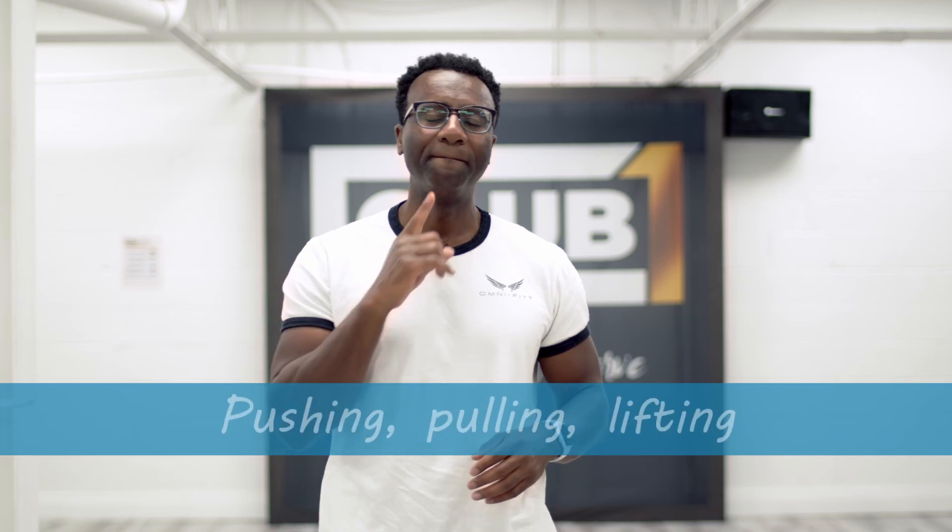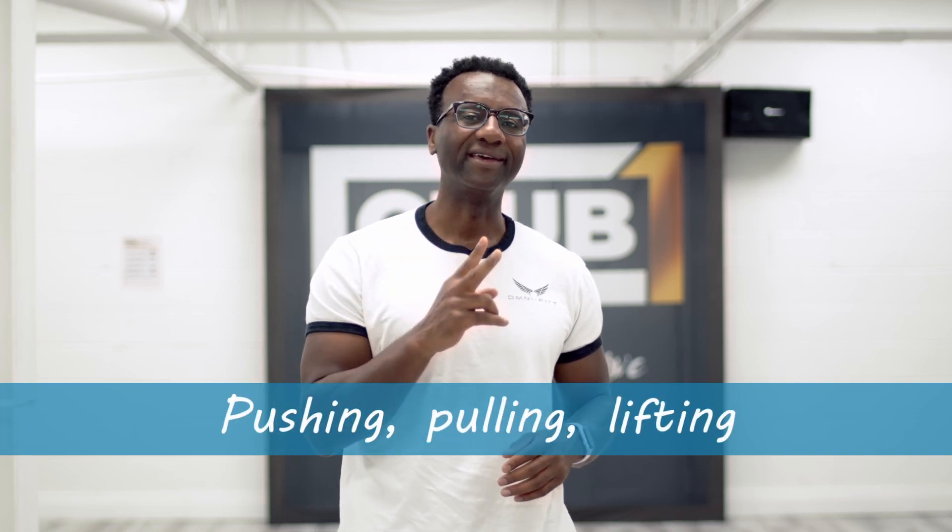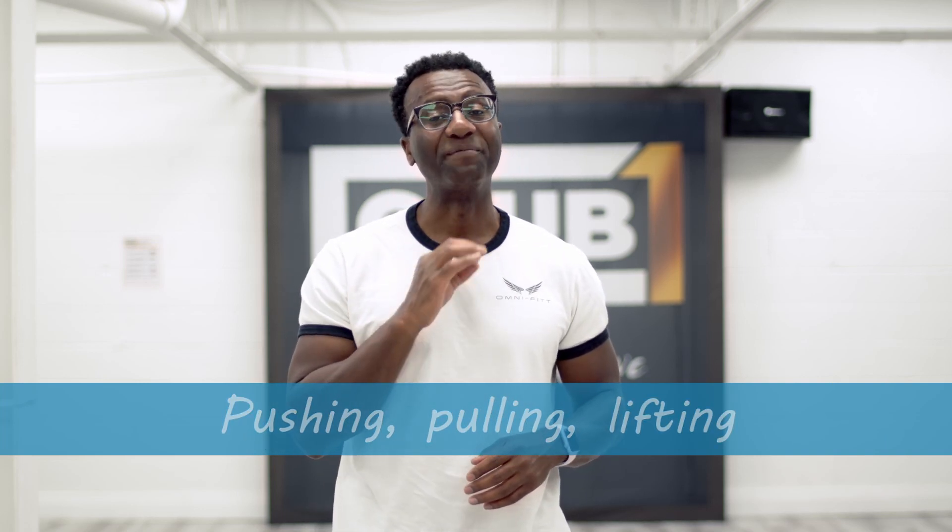So when it comes to exercise to build upper body strength, we want to focus on three ones. And they all have to do with pushing, pulling, and lifting. I have a bonus one at the end, but let's focus on those three first.